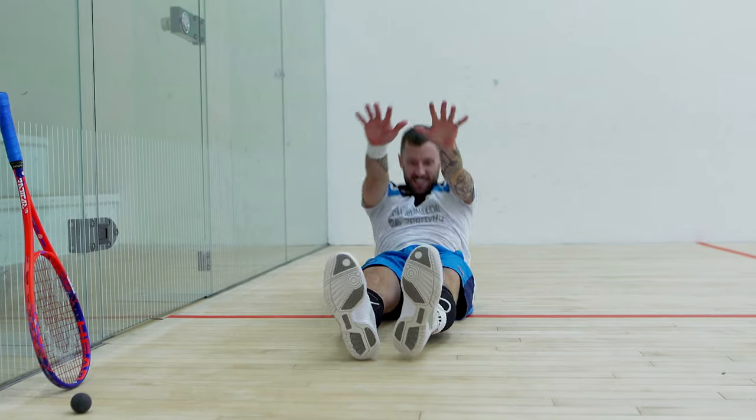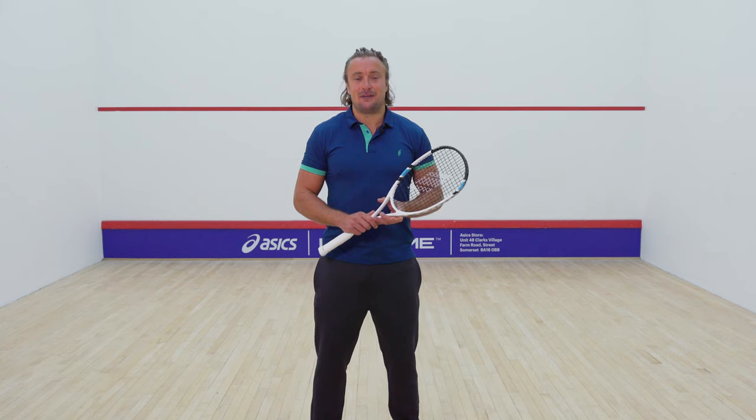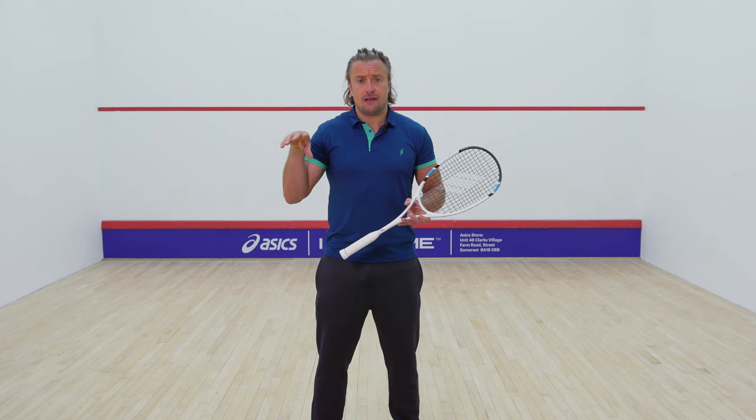You could skip, do some agility work, or do some core or abs — it's not all just legs. You bring that in and then change your shots. You could go through the six main shots with two minutes of physical exercise in between.